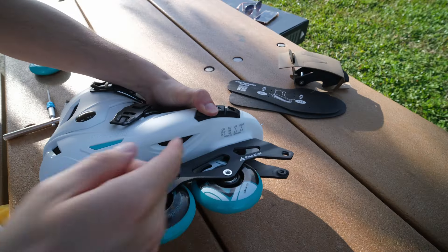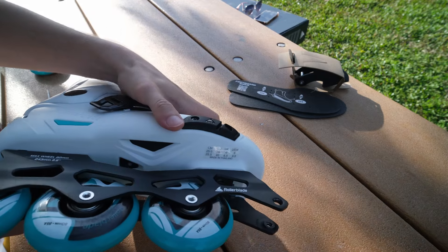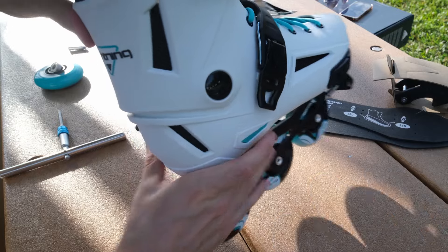Here are the screws for the frame. You can see ventilation below the shell — more ventilation of the shell.